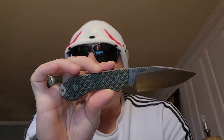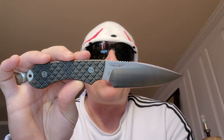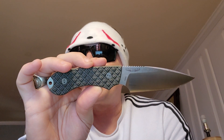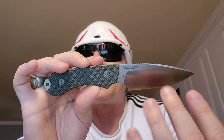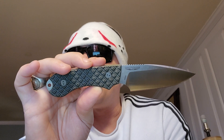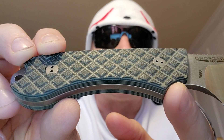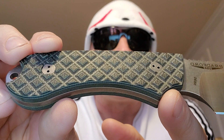Blade material options include CPM MagnaCut; I think this one is N690. They call it a drop point, and that's where the genius comes in. Finish options — this is a stonewash finish. Handle thickness is 0.59 inches, handle material is micarta — really really cool, green and black. So that's all the specs.